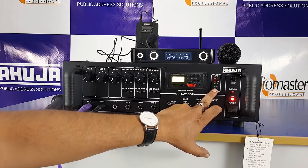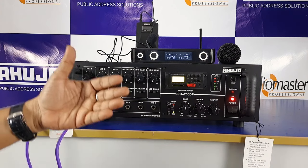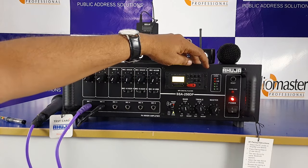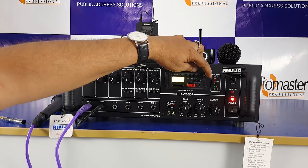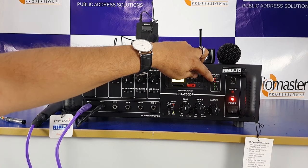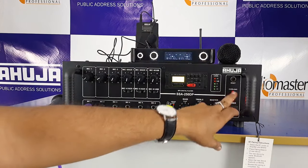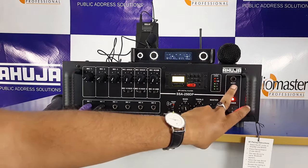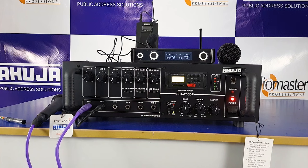There is an output level indicator. If there is no signal, it shows no signal. You can reset the overload — when there is an overload, you reset it using this button.